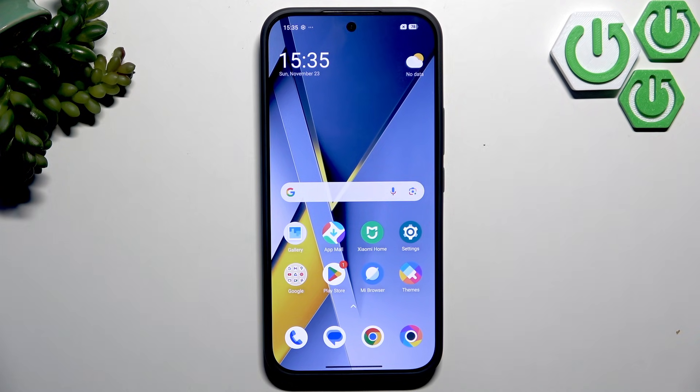Hello everybody, welcome back to the 3C Info channel. In today's video, I'll show you the first things to do after setup on your Poco F8 Ultra.